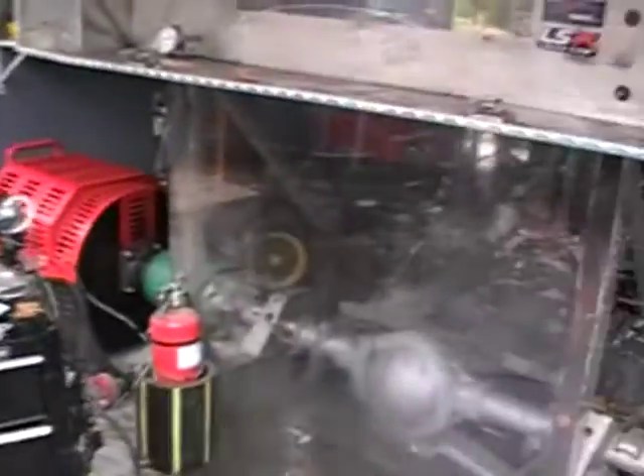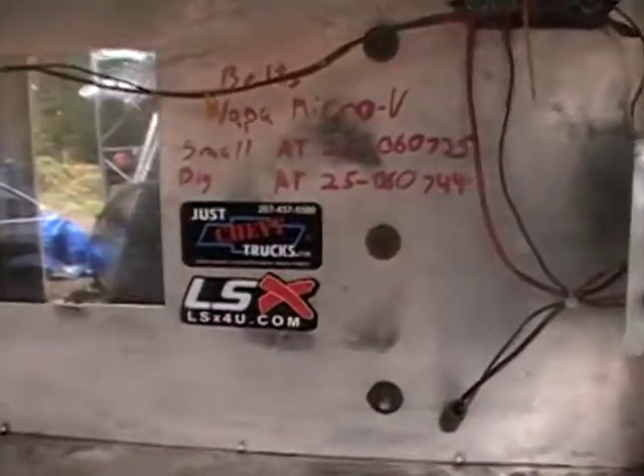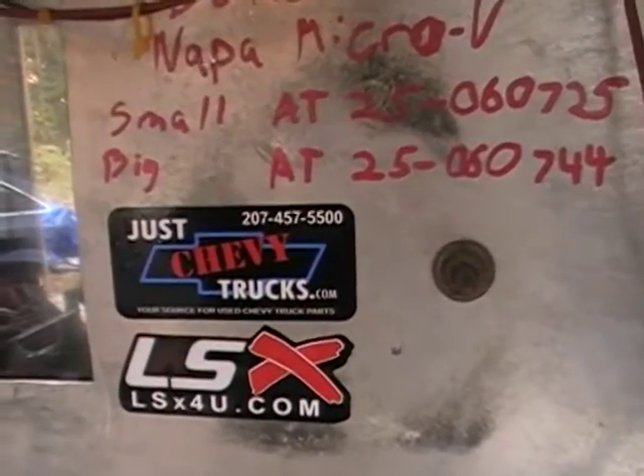We'll be shipping this out to William Step here in a couple days. Thank you. And if you have any questions, give us a call here at JustChevyTrucks or LSX for you.